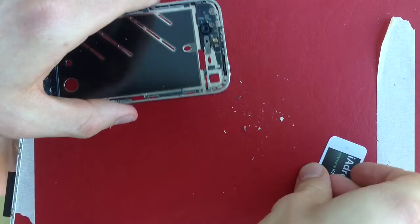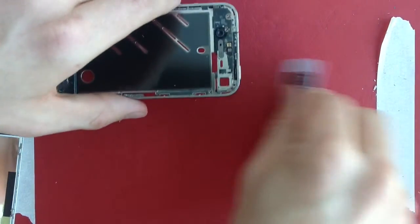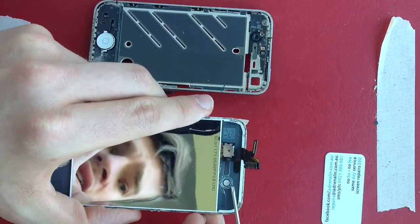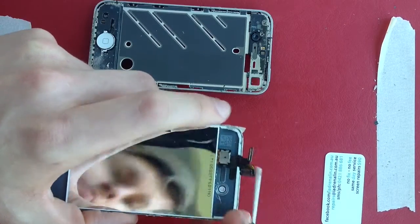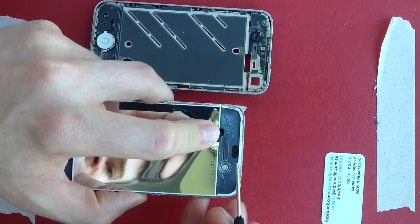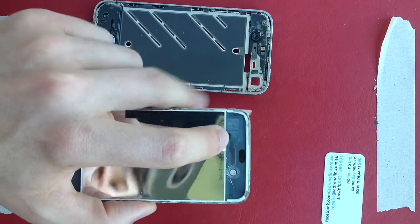I'll move some of the junk out of the way that's come off the phone during the replacement. The three things are: I want to transfer this small piece of plastic to the camera, transfer the filter to the new screen, and use a sharpie or permanent marker to reproduce the black effect on our replacement screen.